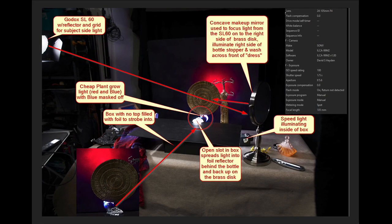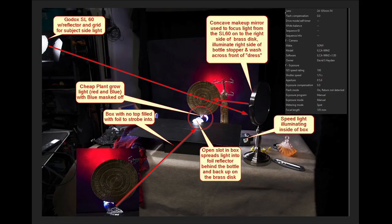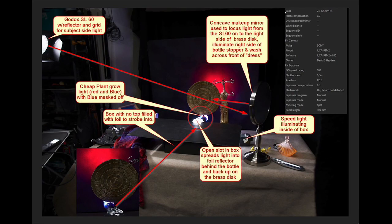Here's how David did it — see all the different things he's using to light this. He has a little foil reflector behind the bottle just kicking some light up into it. He's got a Godox and a makeup mirror used to focus the light from the SL 60 on the right side, illuminating the right side of the bottle stopper and washing across the front. How amazing is that? Little bits of light — David is a perfectionist when it comes to setting up his lights.